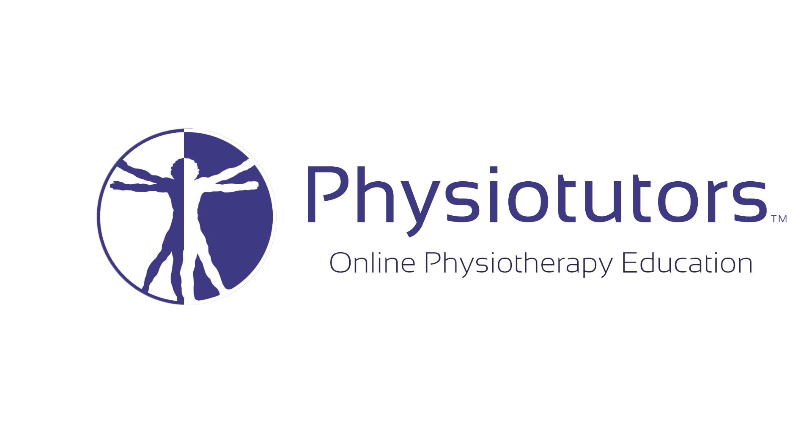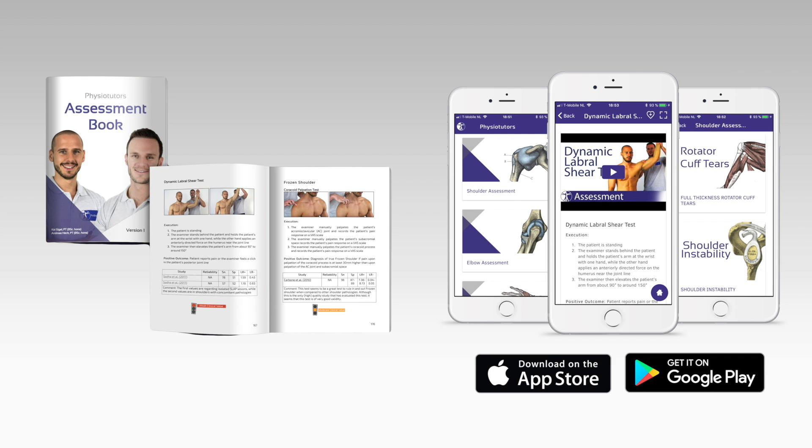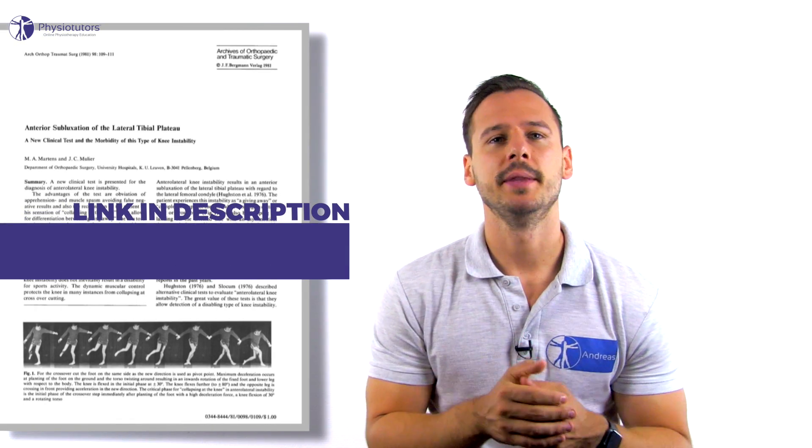In this video we are going to look at Martens test for an ACL tear. Martens described a test for anterior subluxation of the tibia in 1981 that, according to his article, has the advantage of obviating apprehension and muscle spasms during test execution, avoiding false negative results.